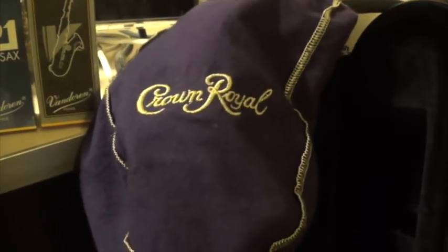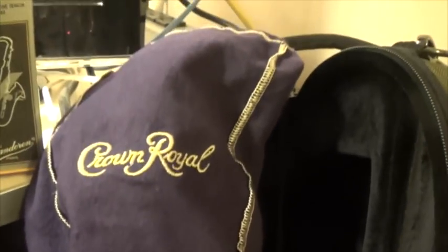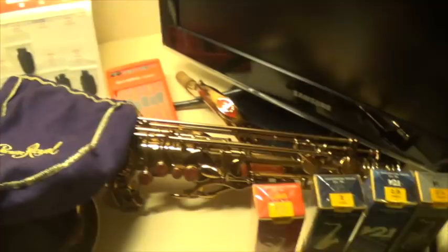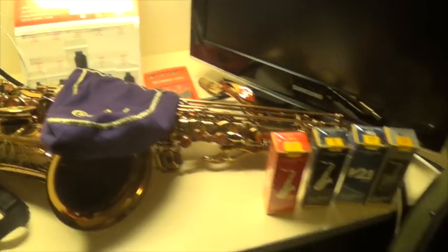Over here, this is the Crown Royal bag that every musician I know has. Pretty much everybody has a Crown Royal bag, but I don't really know very many people that actually drink Crown Royal — at least not old enough to drink it anyway. I usually put my neck and maybe some reeds and mouthpieces inside this Crown Royal bag. And for my case, this is a Pro-Tech case. I just want to show you this thing open here.